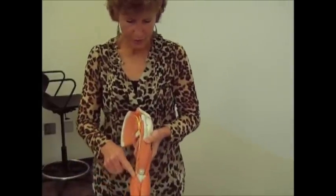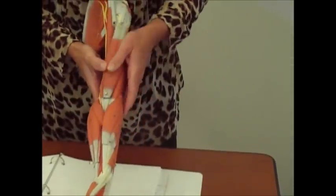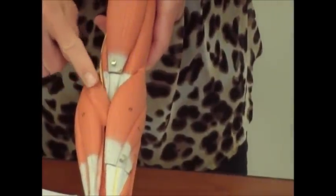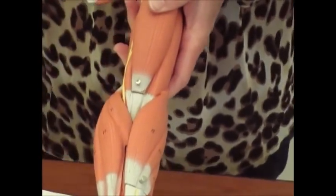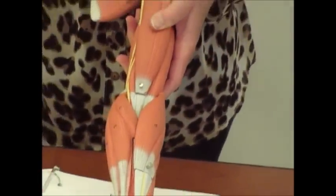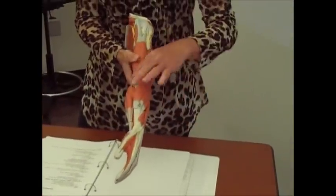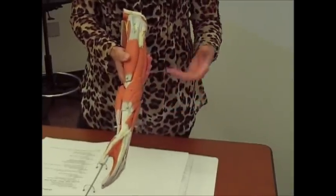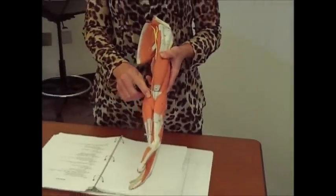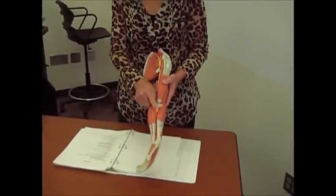Then you have the pronator teres — a real easy one to remember. It's this little short one right in the crook of your elbow. It's antagonistic to the brachioradialis. We said the brachioradialis is going to supinate your palm; well the pronator teres is going to pronate your palm — there's the name. 'Pronator' means turning over. So that turns your hand over — this little short one right here.